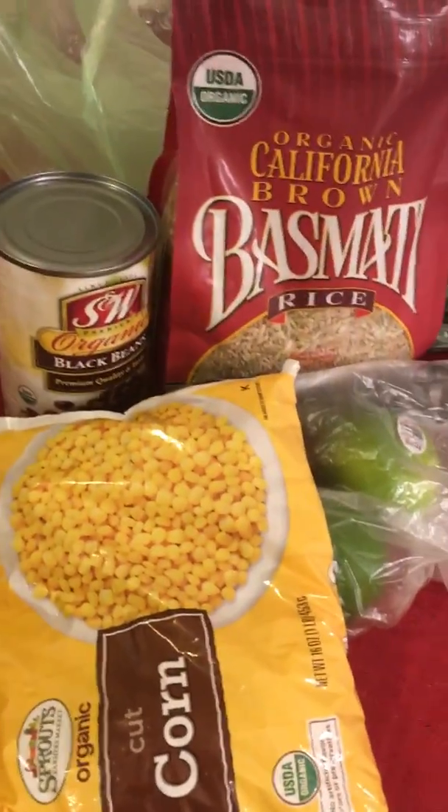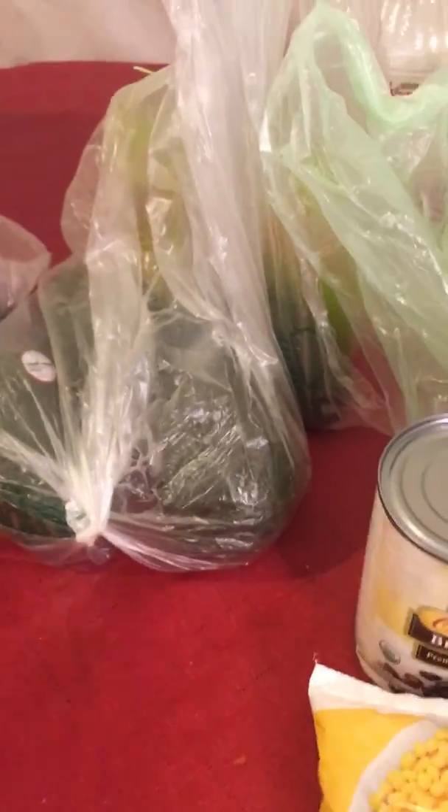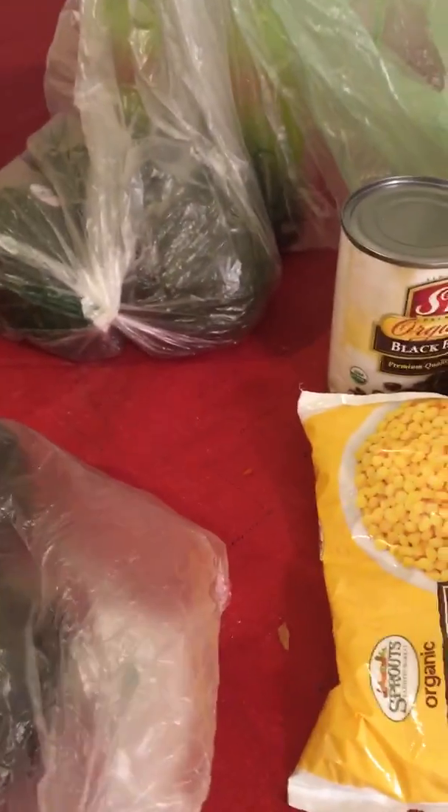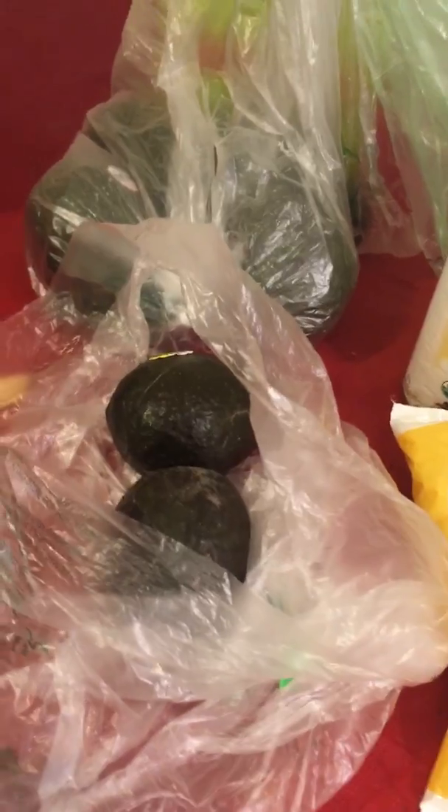When you go to Chipotle, what is important that you put on it? You got to have your avocado. This is going to be generous avocado. These are not ripe right now, so these are going to stay in the bag for probably like a week before they're good. These are smaller ones that are good right now — I might just eat two of these. The key is that I have the guacamole packet, so I make it into guacamole.